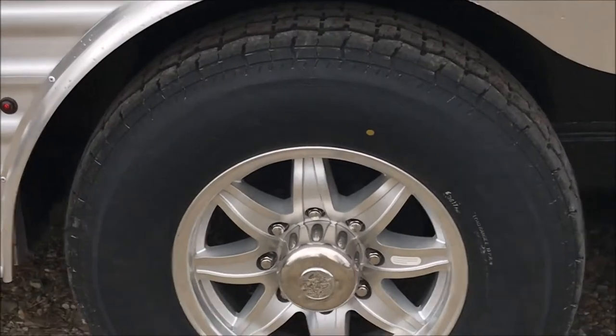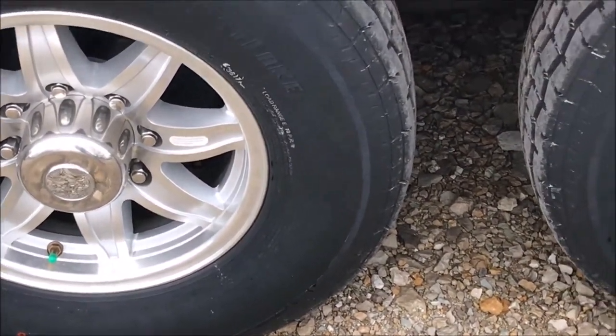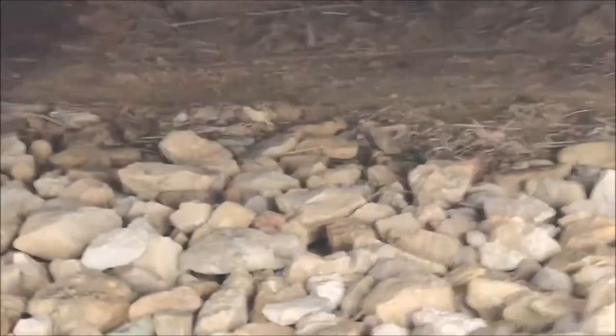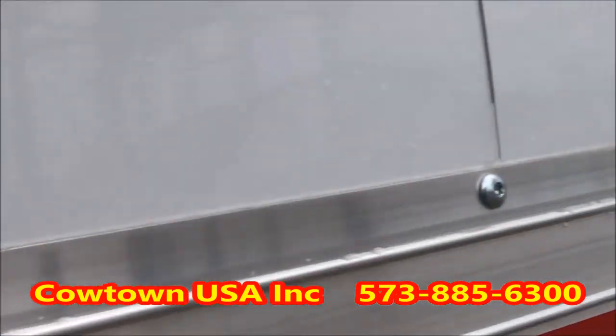Got nitrogen-filled tires — all that means is they last longer and run cooler. I'm going to take you down here and show you the belly of it too. This is good stuff — that's the kind of frame we're talking about. The cross members are about every inch and a half apart.